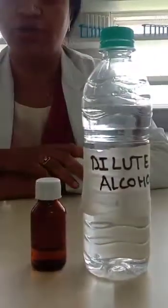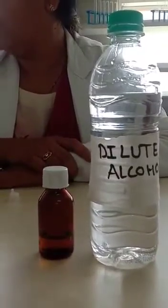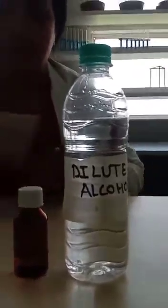This is how the dilute alcohol is prepared. Uses of dilute alcohol: it is used for preparation of potencies and cleansing of instruments. This completes the preparation of dilute alcohol. Thank you.